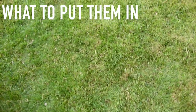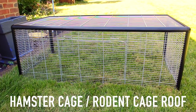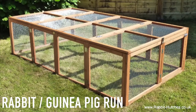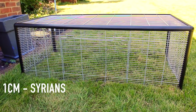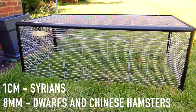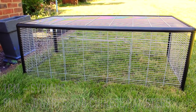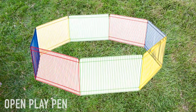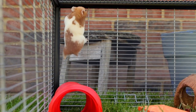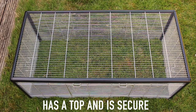As for what to put them in, there are a couple of options. You could use a hamster cage run, a rodent cage run, or a rabbit or guinea pig run. Just make sure the spacing is no bigger than 1cm for Syrians and 8mm for dwarf and Chinese hamsters so they can't escape. I would not suggest an open playpen as it can make them vulnerable to birds and increases the chance of escaping, so whatever playpen you're using, make sure it has a top and is secure.